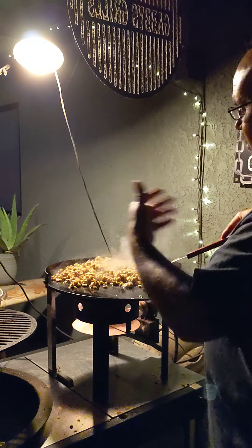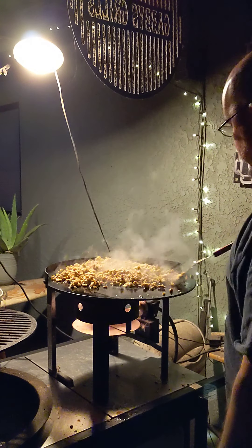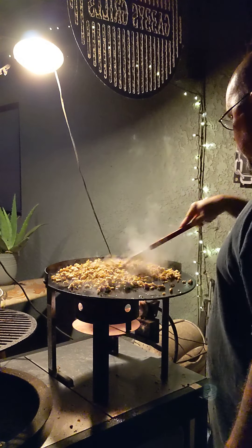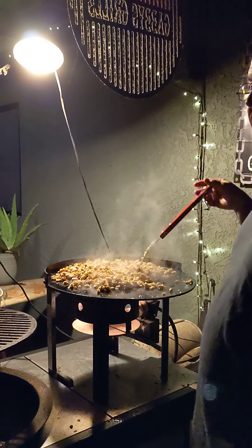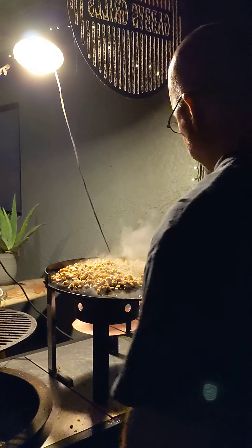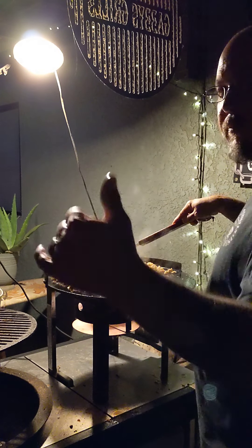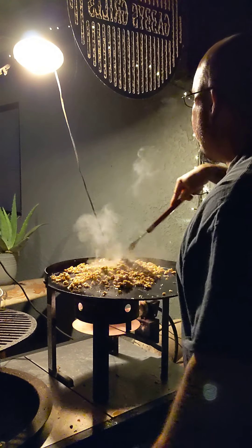I gotta slant it this way — hold it. Most of the food is supposed to go back but I gotta tilt it this way. Cool thing is if you got a dog, make a mess — the dog can't go back. Oh man, that's good brother.